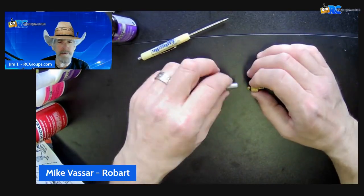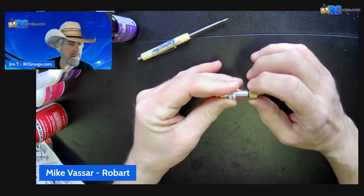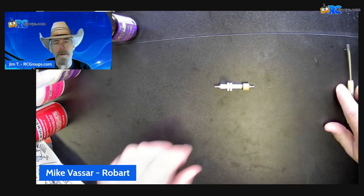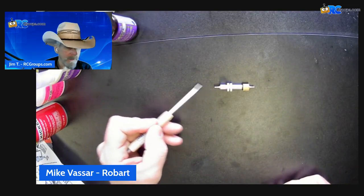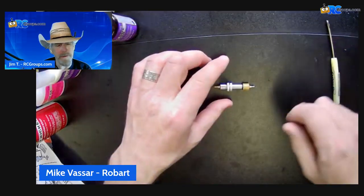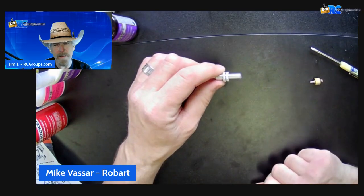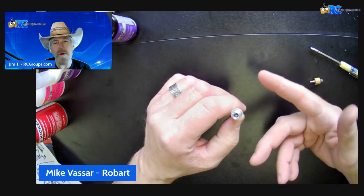So the chuck gets screwed into the valve, which will push on the Schrader, and now air is allowed to move completely through the air valve. And then this is the nipple off the back of the valve. This will go to a T, which will go to your tank — I'll show you that on the instructions in a second. And then once you're up to 110 PSI, then you back out your chuck and the Schrader inside is going to hold the air in.